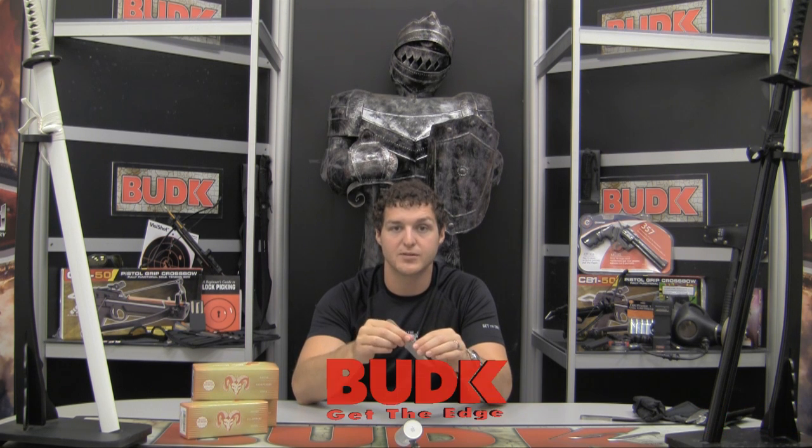These Ridge Runner throwing knives can be the set to set you apart from all the rest. Check them out online, but don't just take my word for it — look at the customer reviews. You won't be disappointed. And if you have time, drop us a line in the comments section below. I'm Drew Hall with Bud K Full Throttle. Thanks.